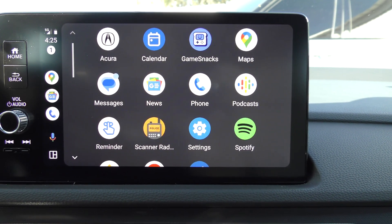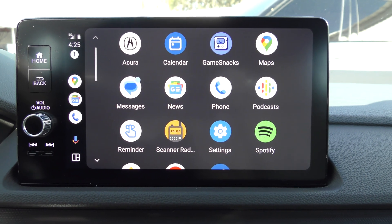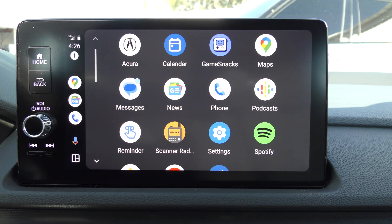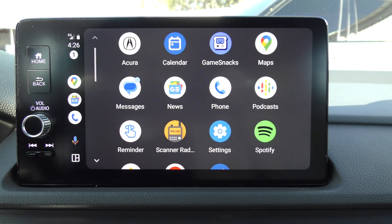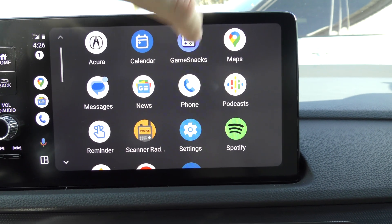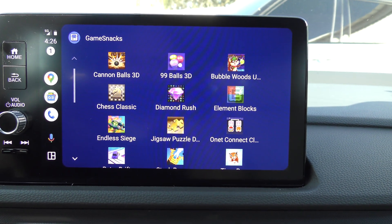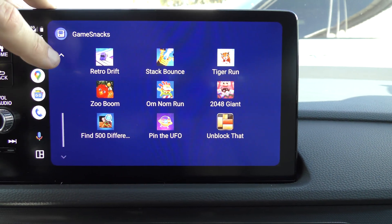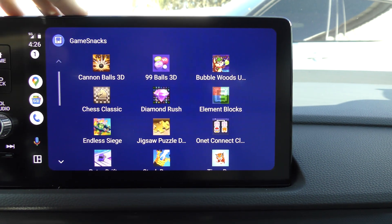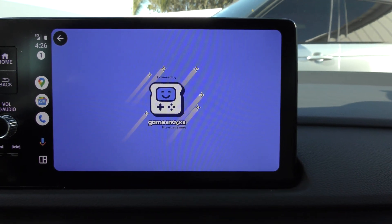I own both an iPhone and an Android phone so I don't really have a dog in the fight, but I do find that Apple CarPlay is a much better system — Android Auto just has more issues. But one thing Apple CarPlay doesn't have that Android Auto does is games. You have various different games you can play in the car, like 99 Balls 3D.